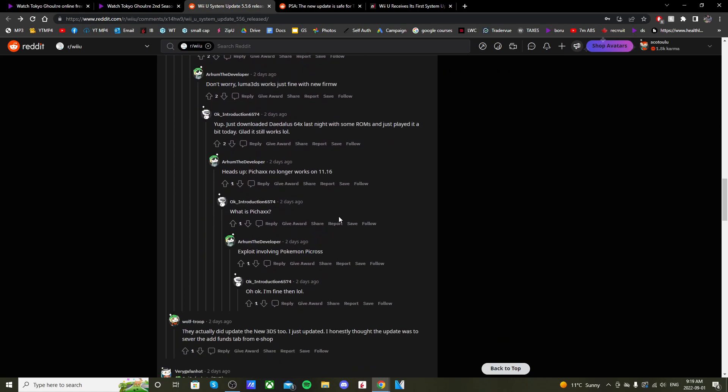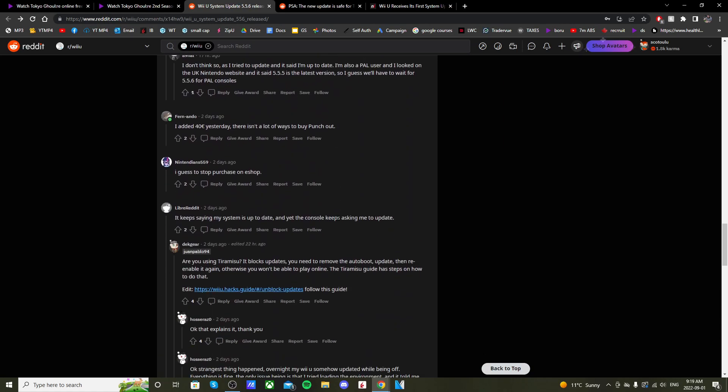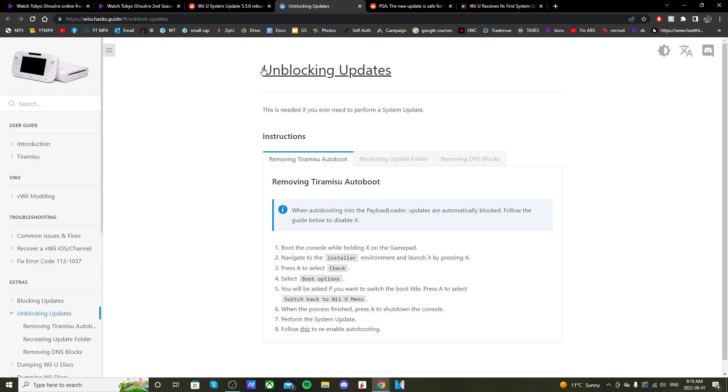If you have auto-boot set, you need to go and unblock it — you need to take that setting off. If we go to this Wii U hacks guide, it tells you about unblocking updates.